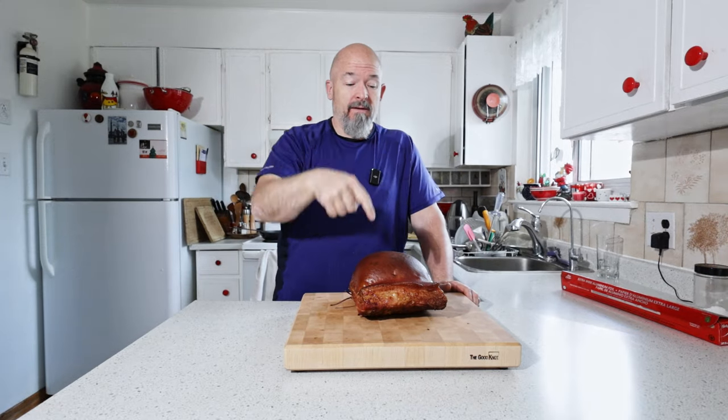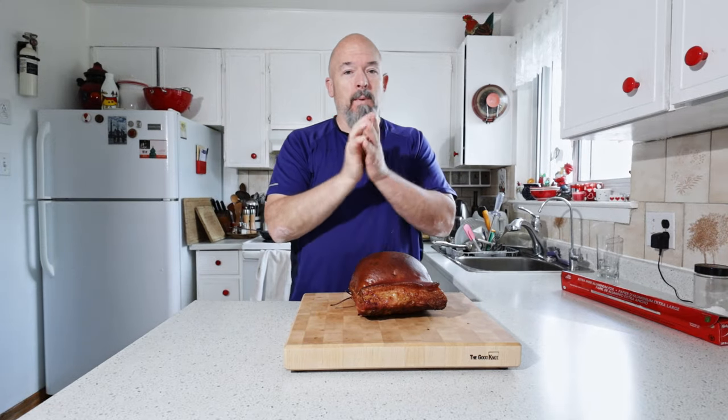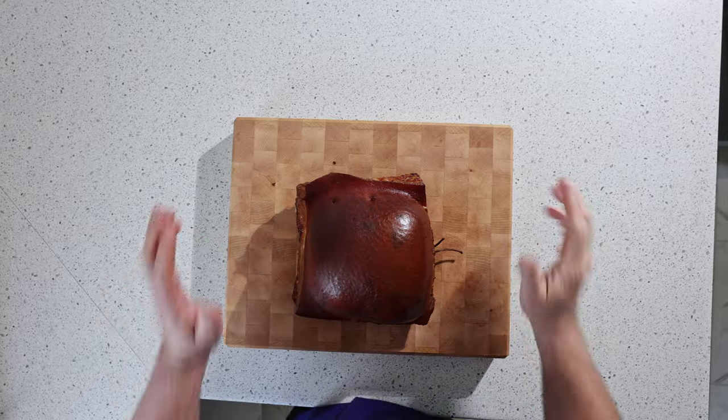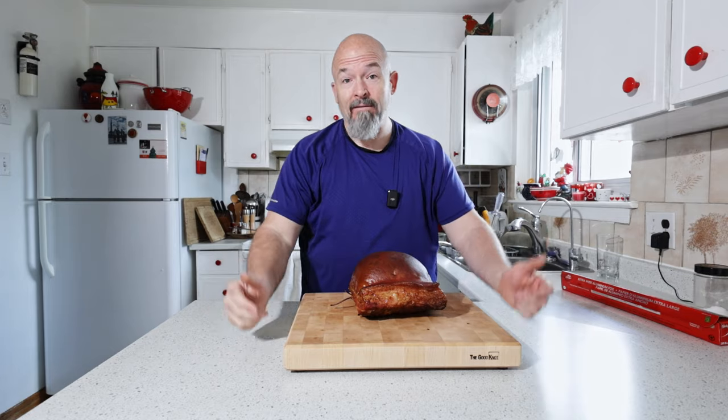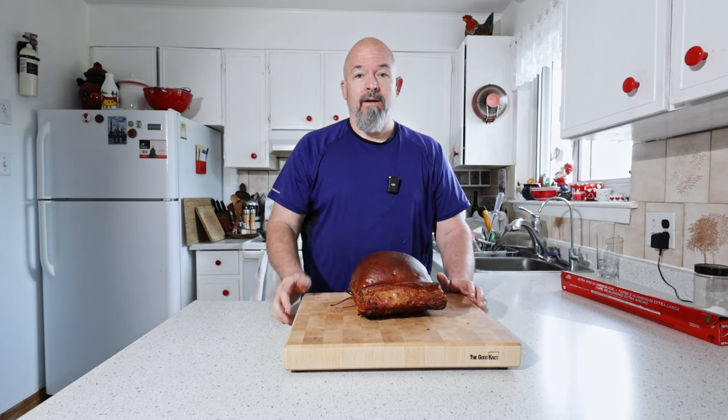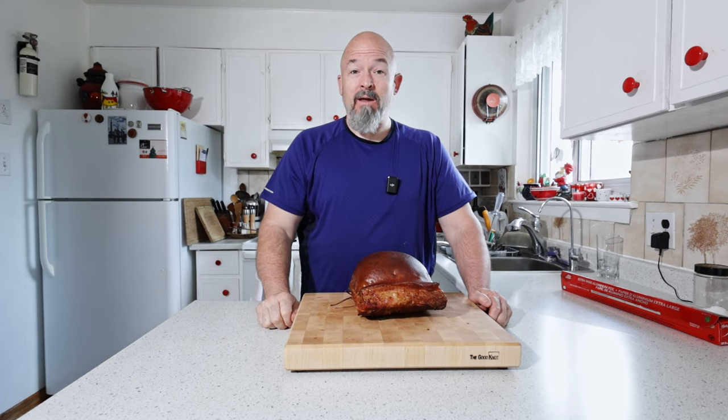We are back inside everybody and this thing looks beautiful. But like any roast you have to cover it and let it rest. I'm going to let it go for at least 45 minutes to chill out and then we're going to cut this bad boy — I am so excited.